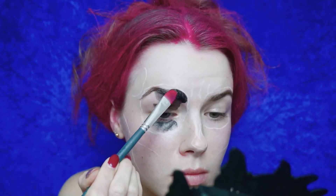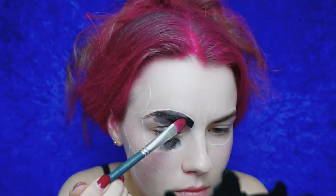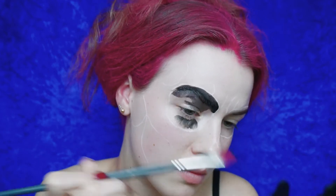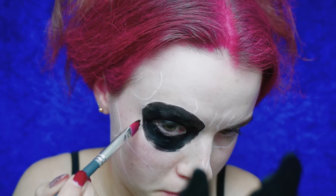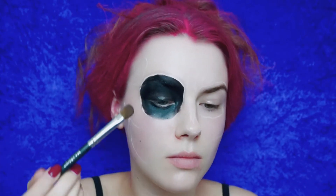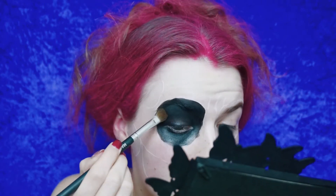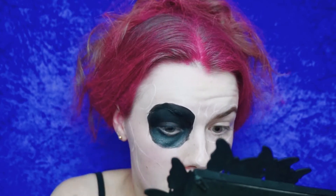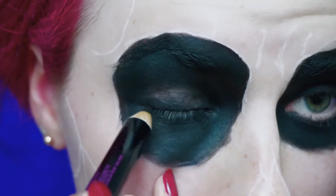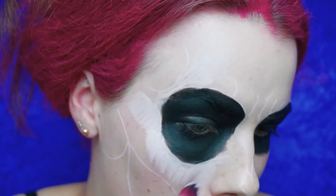Then using a black face paint, I'm filling in the eyes and the temples. You'll need to get a few layers on there, and afterwards you want to make sure to set it with black eyeshadow so it's not shiny and it stays on a bit longer. I've also decided to put black eyeliner into my waterline so the eyes are even more dark.